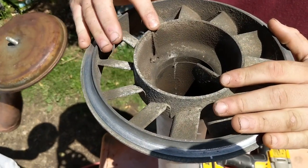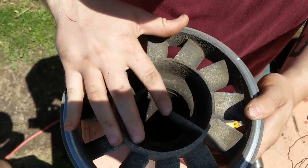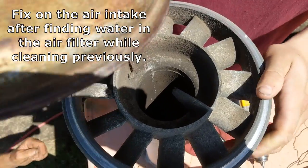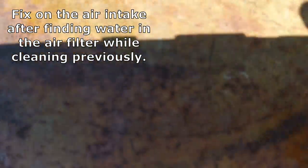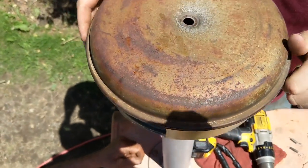So basically here, with all these fins here, the crossmember is broken, as you can see here. And there used to be a threaded rod that came up through and would go through the top of this, as it would all sit like that.